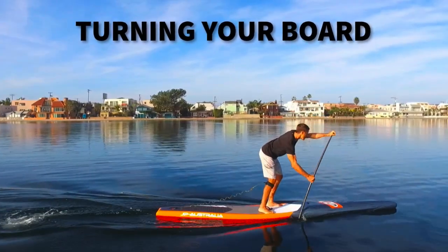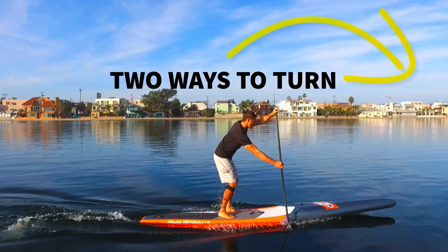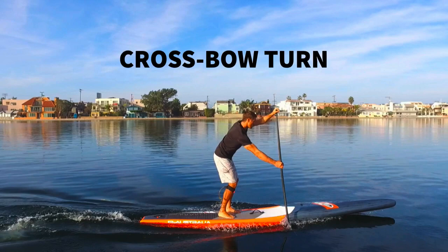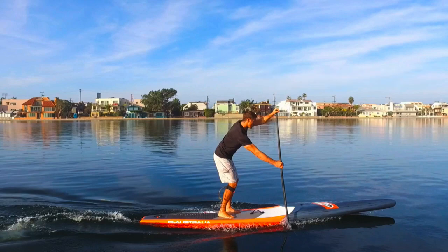We're talking about turning, and there are a couple of ways to turn. One is the pivot turn, which I'm going to go over first, and the second is the cross bow. Both of these turns are valuable in racing. The pivot turn is probably the most commonly used turn.